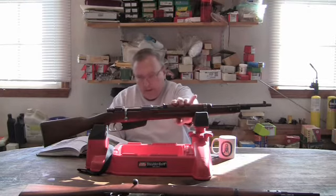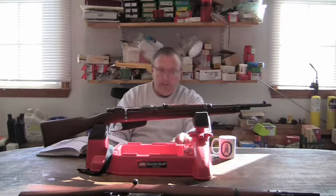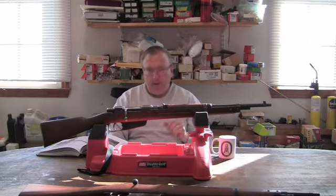As for what this gun is — a lot of people believe it's kind of rare because they didn't produce a lot of them. We'll get into that in a little bit and go on to the story of this.